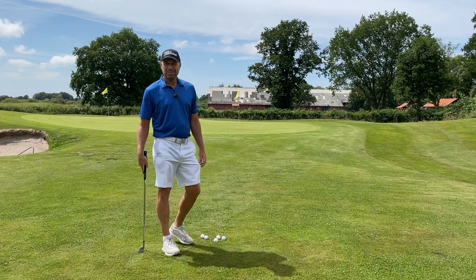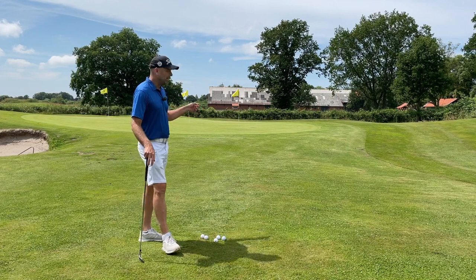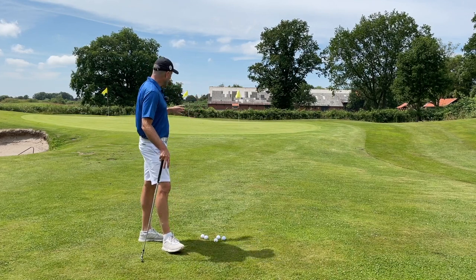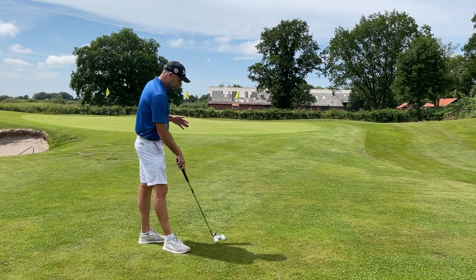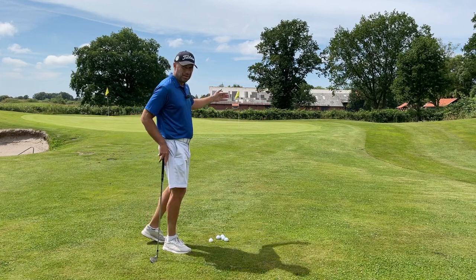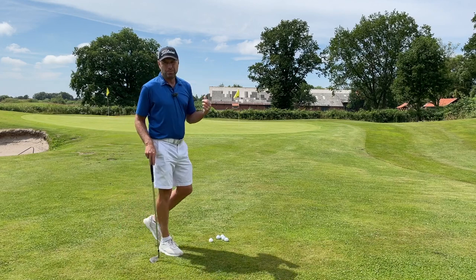Hi there. Welcome to Golf Beginner World. So this situation happens a lot. My target is the pin on the right. I have just under 20 yards and the hole is really close to the front of the green. So how would you play the shot?